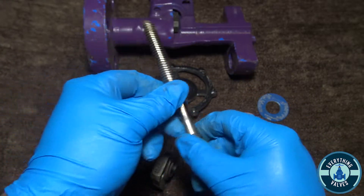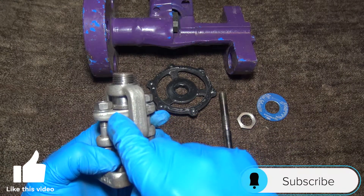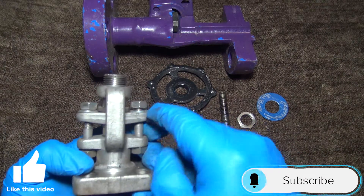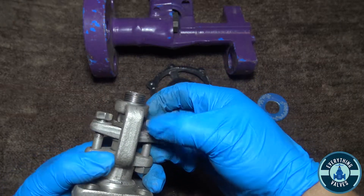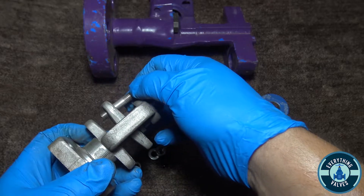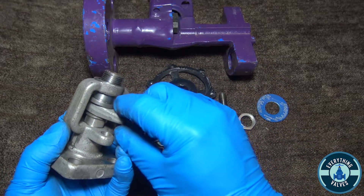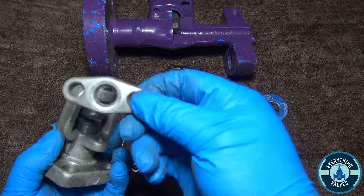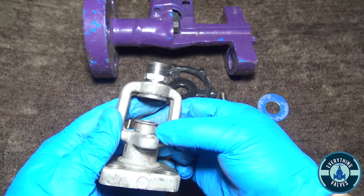Now you have your gland flange and it has bolts and nuts here, so you want to remove these. You remove your last one and you should be able to pull out the gland flange. Here you have your gland flange.